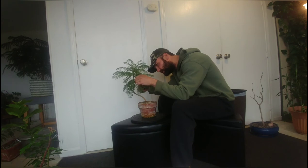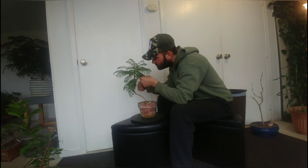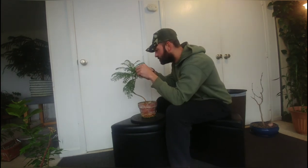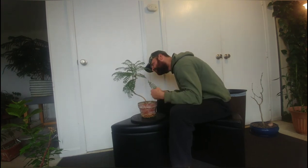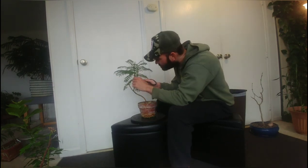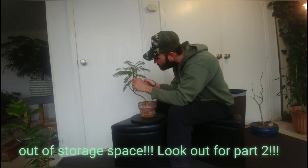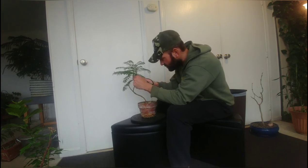Oh yeah, they're all over this one too. These branches are so sticky.